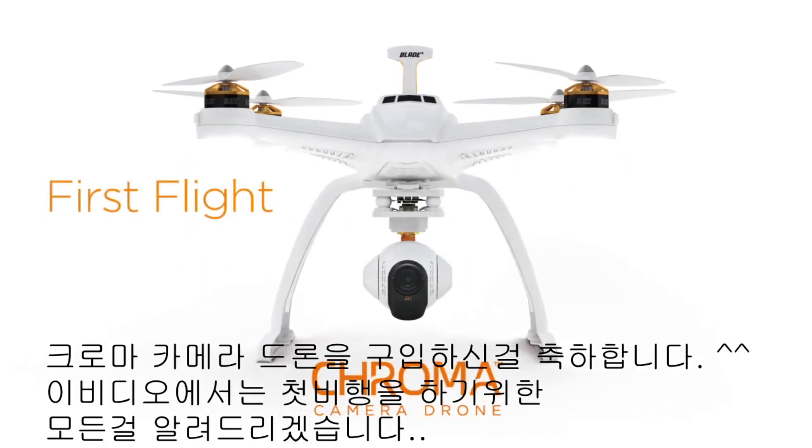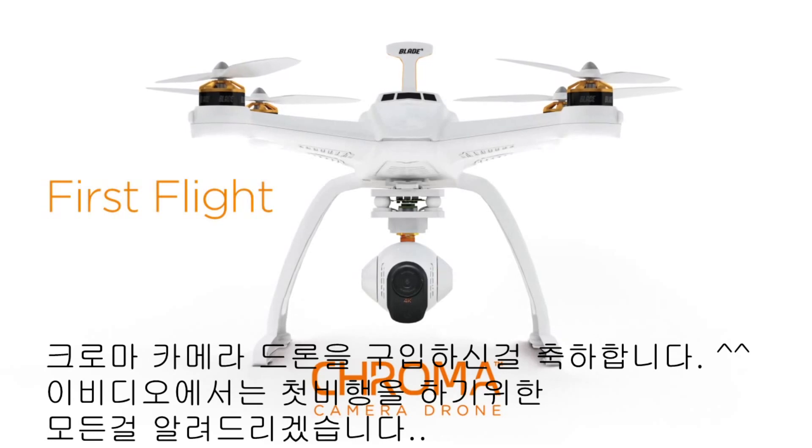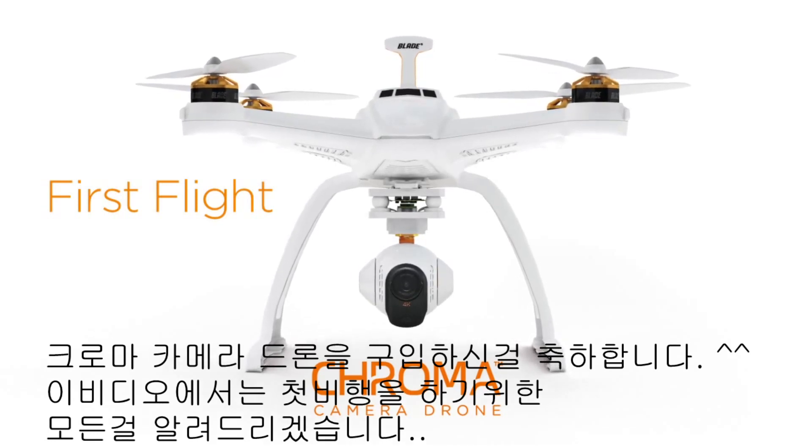Congratulations on your purchase of your Chroma camera drone. In this video, we're going to be going over how easy it is to get your Chroma in the air for the very first time.